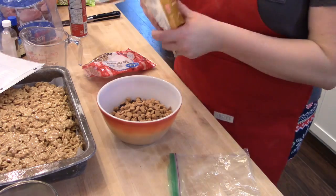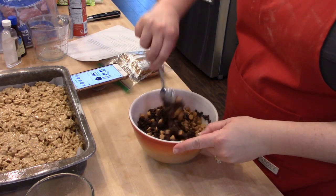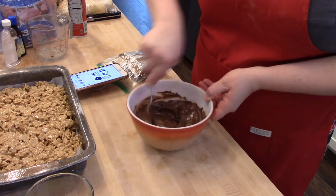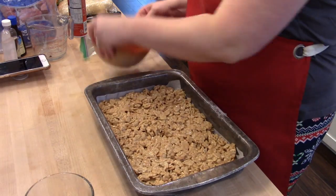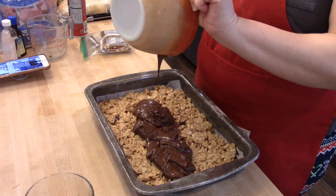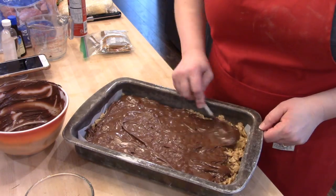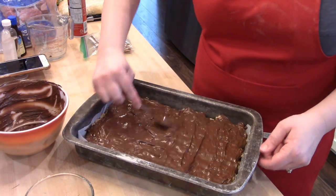Once the cereal mixture is in the pan, use another piece of parchment paper to push it down into a solid block — the same technique works for Rice Krispie treats. For the top there's a chocolate frosting: half a bag of semi-sweet chocolate chips and half a bag of butterscotch chips. Melt these in the microwave at 30-second intervals, stirring between each — about one minute total. Be careful not to burn the chocolate. Pour the chocolate mixture over the Scotcheroos and spread it with the back of a spoon until smooth. Let these sit at room temperature until the chocolate hardens, then cut them up.